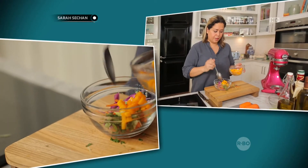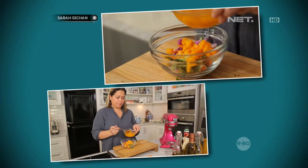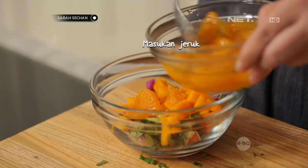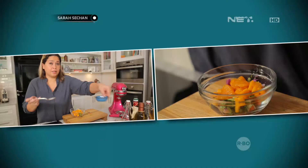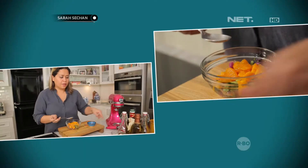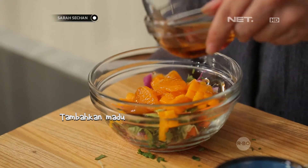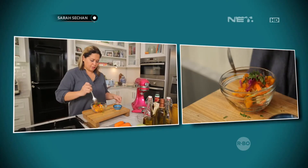Kita tambahin manganya. Mangga sendiri udah memberikan rasa ke dalam salad. Lime juice. And then aduk. And then just toss.